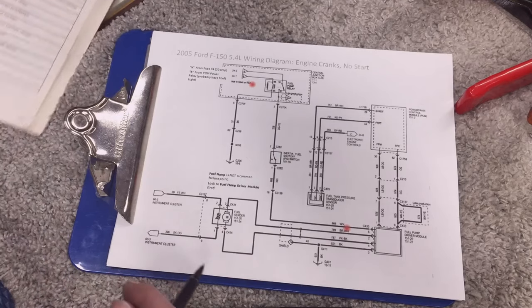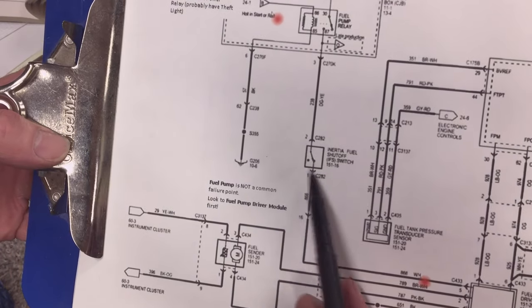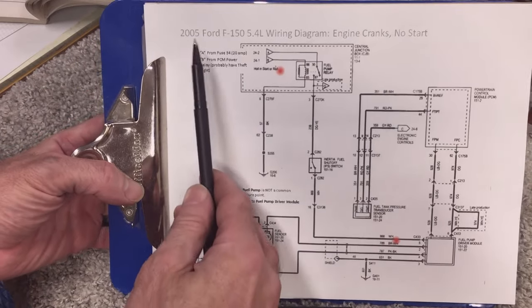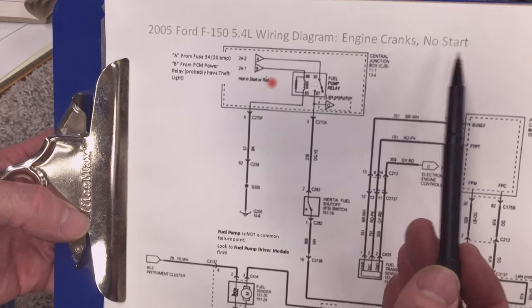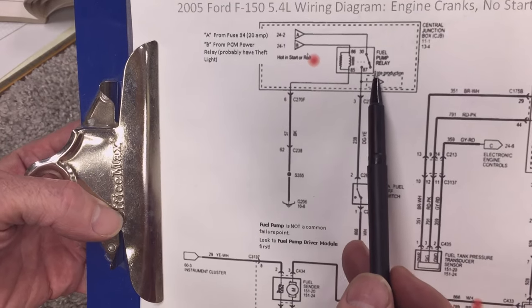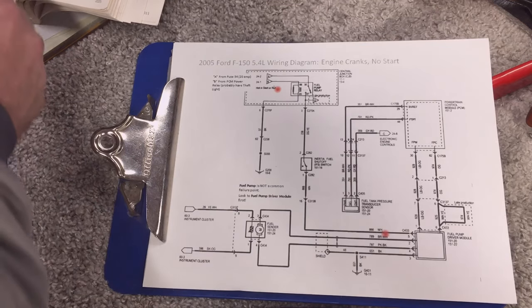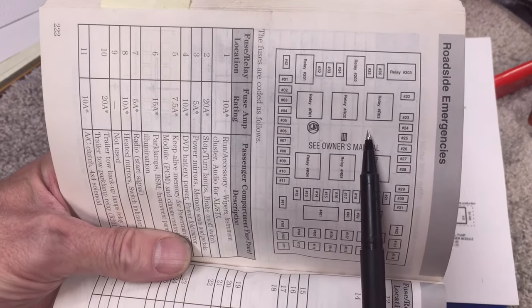The intake manifold runner control is only on the 4.2 liter — mine's a 5.4, so I don't have that — but fuse 34 controls PCM power. I know my fuel pump is not coming on, so to investigate further I wanted to make sure the inertia fuel shutoff switch was okay. I pulled up the wiring schematic for the 2005 Ford F-150 with the 5.4 liter. Fuse 34 is a 20 amp that comes in here and goes through the contact on the fuel pump relay. The fuel pump relay is on a board in the fuse box.